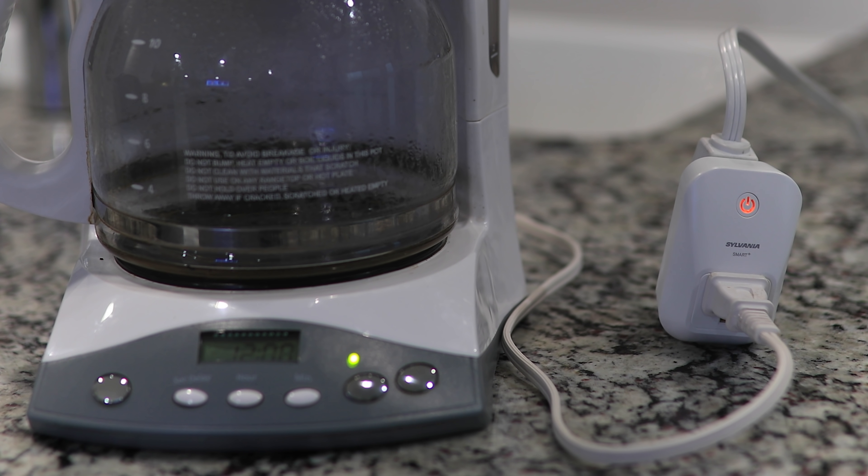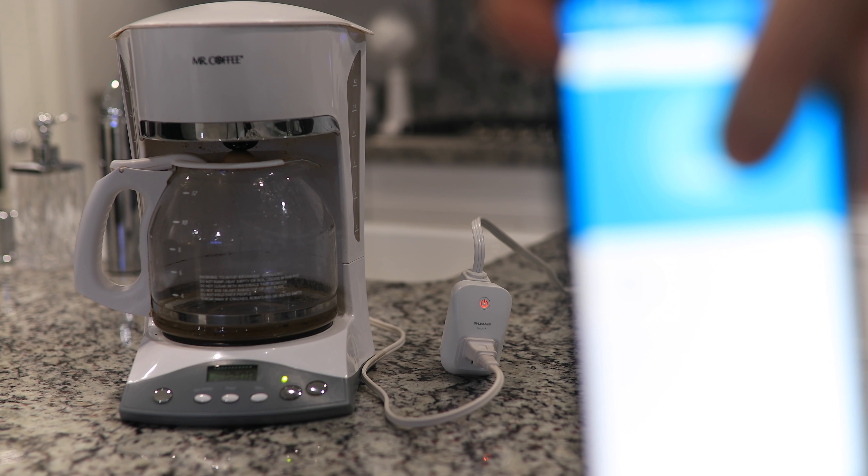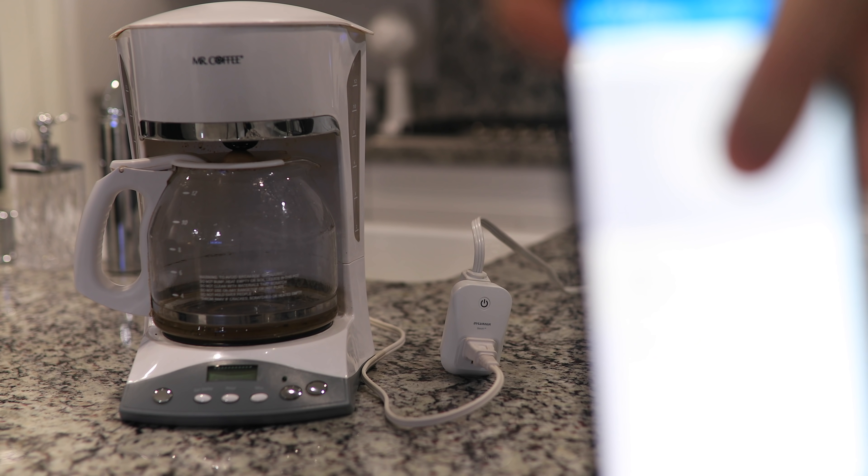So this means in the morning, from my bed, I can just press a button near my bed to start up my coffee maker. In fact, this coffee maker wasn't even a smart coffee maker until I hooked it into this outlet as well.